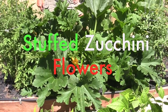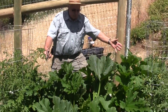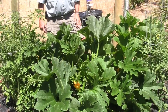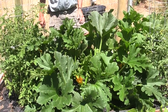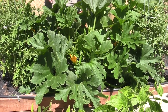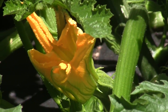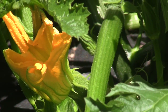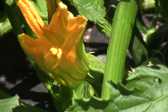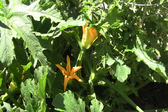Lots of people with gardens have many zucchini plants and know how prolific they can be. A lot of people we've met and talked to are unaware that the gorgeous yellow flowers are actually a delicacy in Italy. We're going to show you how to harvest and prepare them.